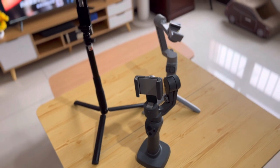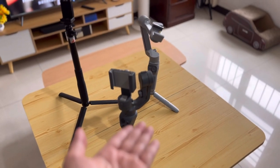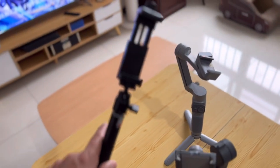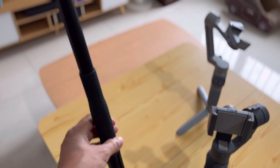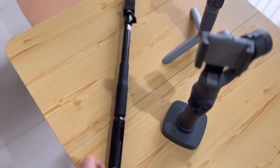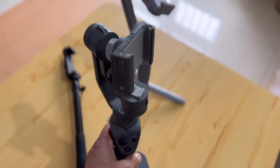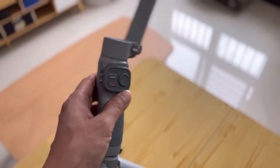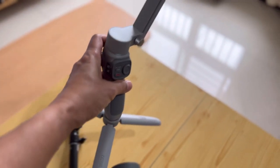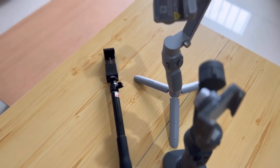These are the gimbals I'm using right now — I have these two gimbals or stabilizers and one selfie stick. This selfie stick is what I usually use to vlog — it's not remote, it doesn't have any Bluetooth, but it's extendable and has a tripod stand. This is the old DJI Osmo 2, and this is the latest gimbal from Zhiyun Smooth Q3, which is nice but not extendable.